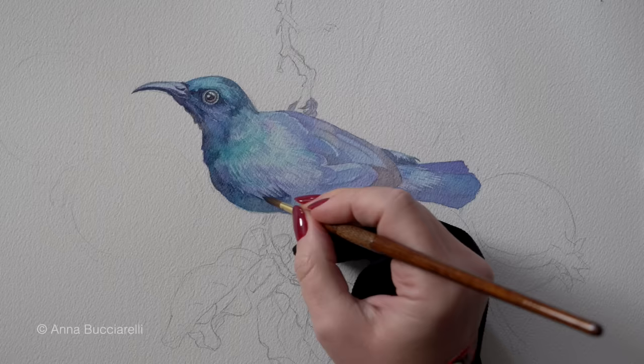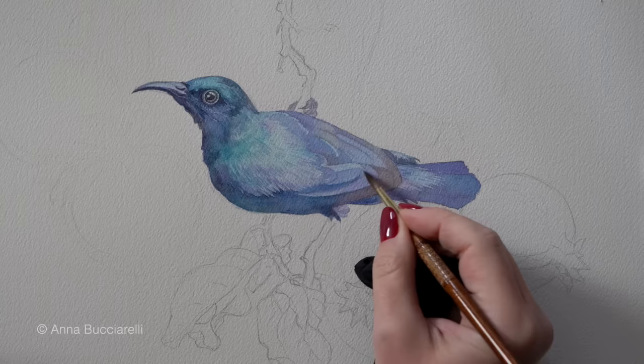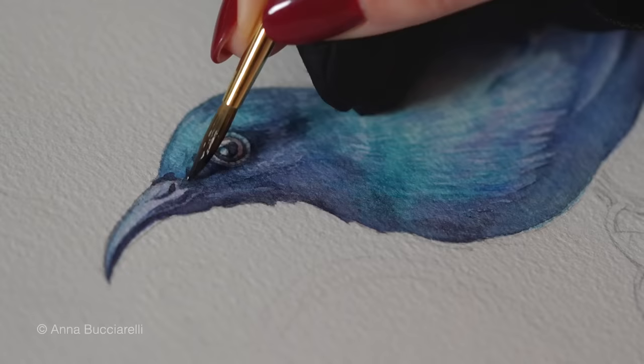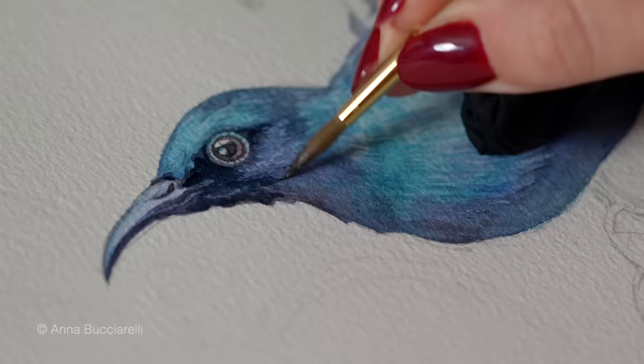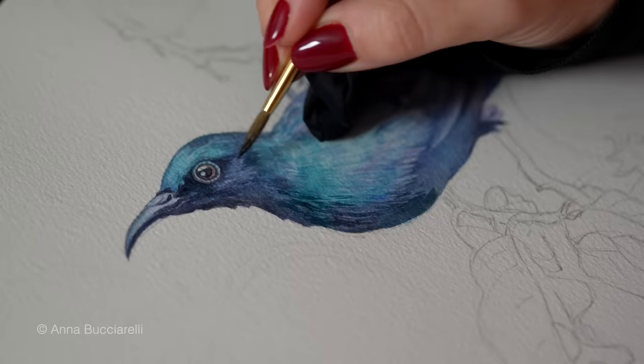Tip number three: always remember that underpainting affects the way you see your subsequent layers, often changing the colors completely. Notice how the tips on the wing feathers look quite brown at the moment — you might be surprised to hear that I didn't use brown at all. In the second layer I used a reddish-orange pigment called quinacridone scarlet, and when I glazed it on top of blue it came out looking brown. Blue and orange are roughly on opposite sides of the color spectrum, so putting them on top of one another creates a neutral mix.